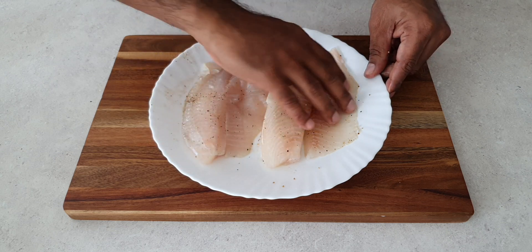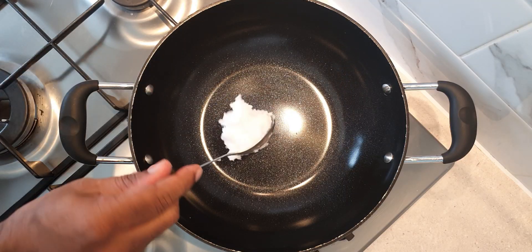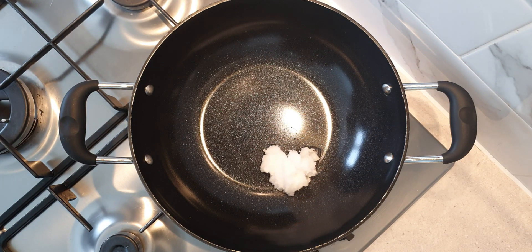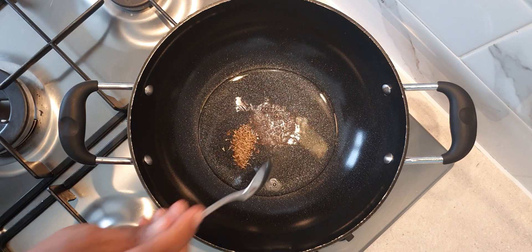We will set the fish aside to marinate and in the meantime we can start preparing the gravy for the dish. Here we have a pan on high heat and to this add one large tablespoon of coconut oil.